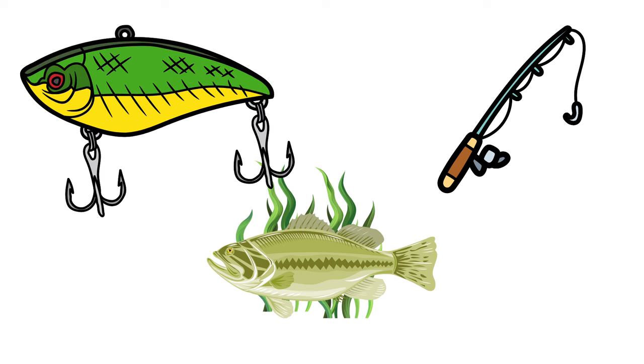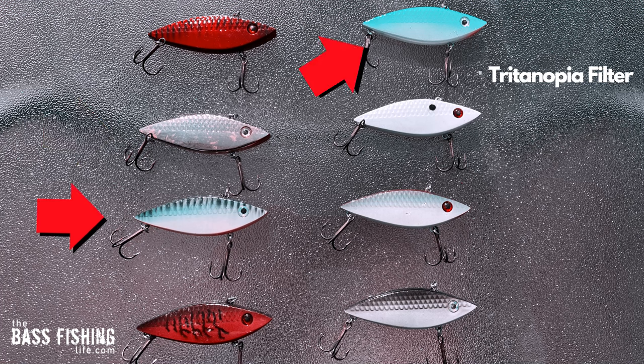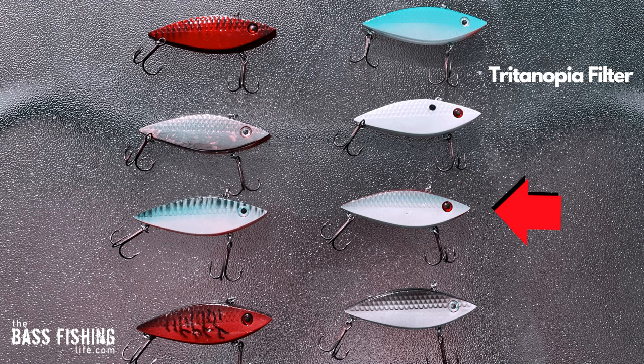Let's start with a bunch of different colors on these lipless crankbaits. I've got a wide range of colors here — this is how we see them. Now here is the same image run through the tritanopia filter. The red looks basically the same, and the brown in the lower left corner looks reddish as well. The gold actually looks more silver without the blue vision, the chartreuse lures are now mostly white with a little greenish hue, the purple is basically gone, and the gray/black looks the same.